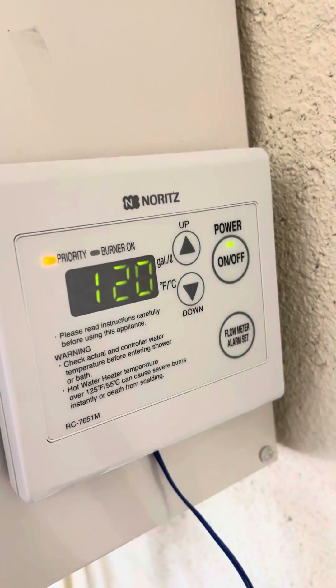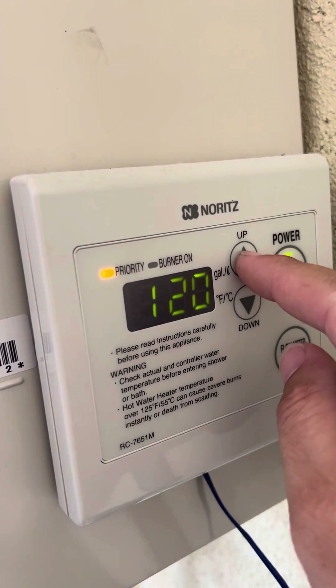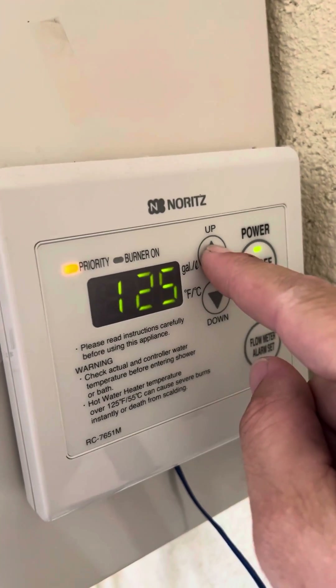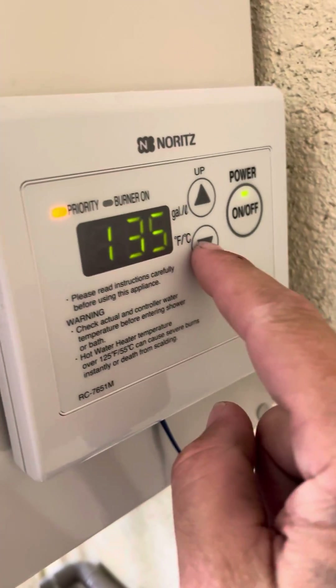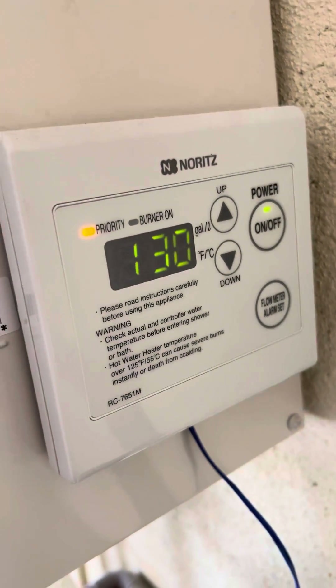At this point it'll bring you back to 120 degrees, but now before when we hit the up arrow we could not get it to go up. I'll leave it at 130.